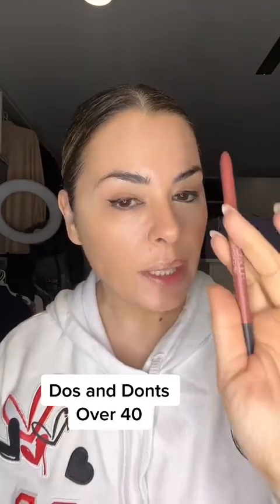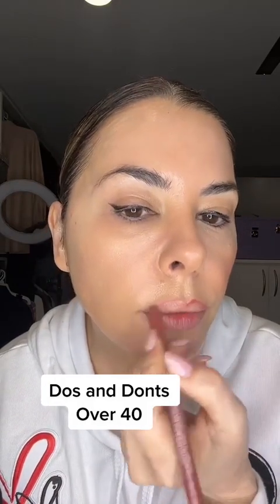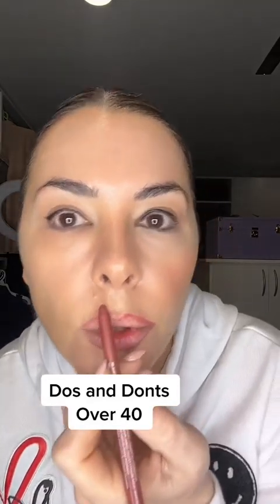Lip — the end is not our friend, especially 40s and up. So we're going to go around. You don't have to overline if you don't want to, but just try to fade into the corner so we don't get a drop. So just fade your liner into the corner. I like to keep it a little more rounded, and you don't have to overfill.